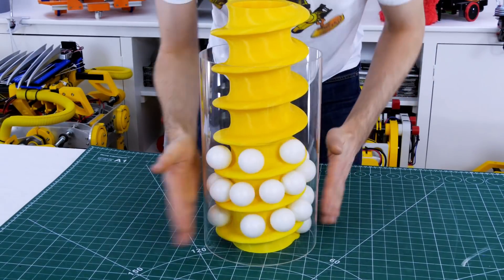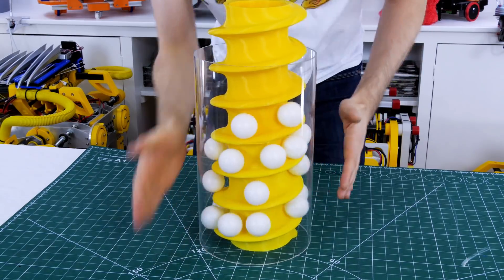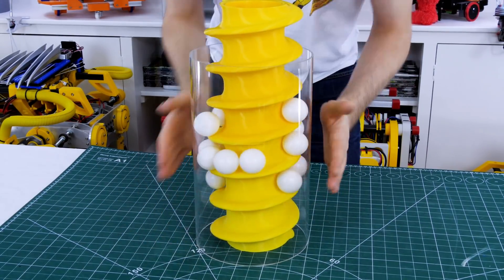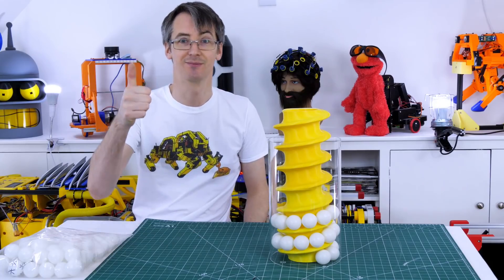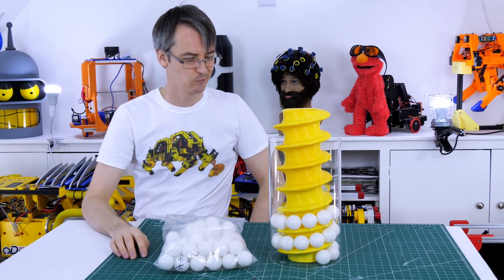If we give the tube a spin we can see that it does kind of work and the balls rise to the top, however I have to spin it really fast and keep spinning it to stop them falling down again. So I think what we need is a lot more balls and some sort of sump so that we can keep feeding balls in the bottom, but overall I'm pretty happy with the test.